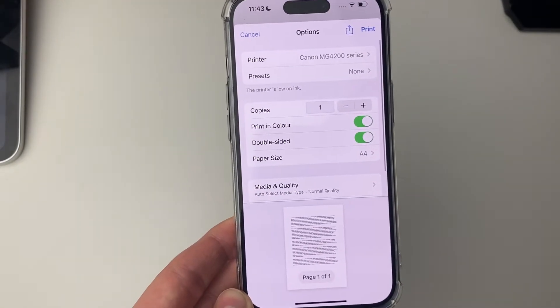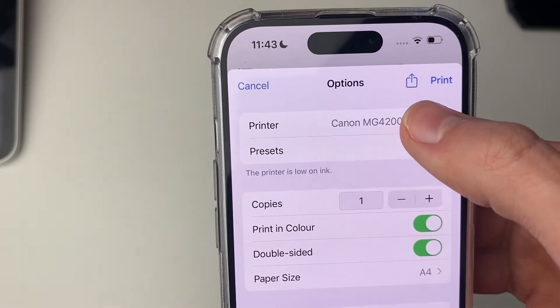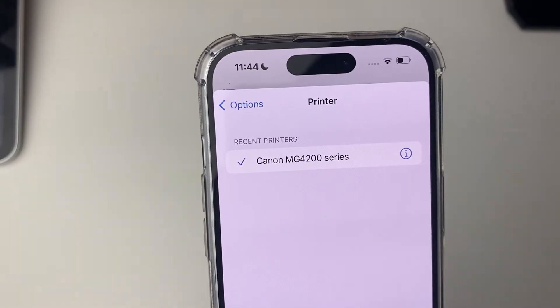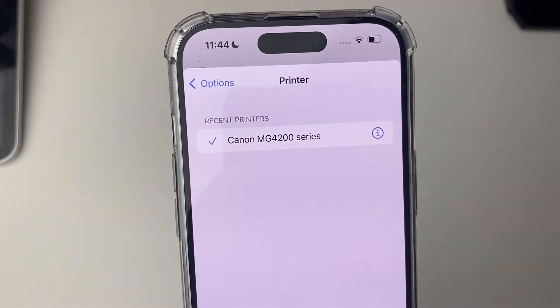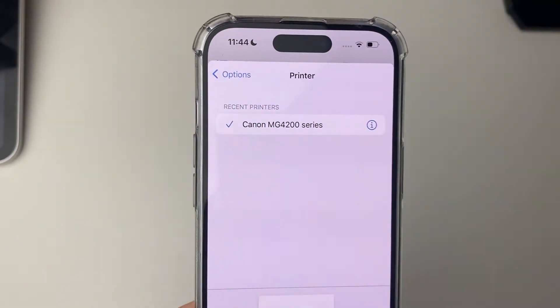Click on Print and it will open up the print options. At the top you need to press on Printer and it should show you available printers on your network and nearby. To add the printer, all you need to do is click it — it's that simple.